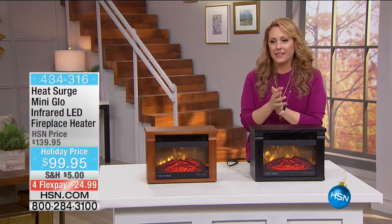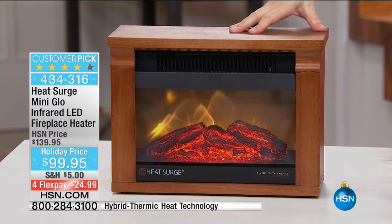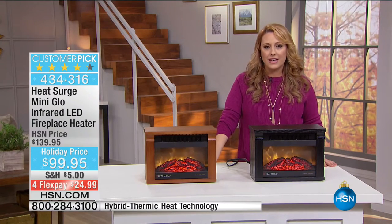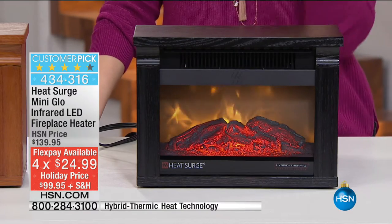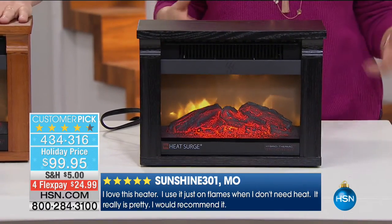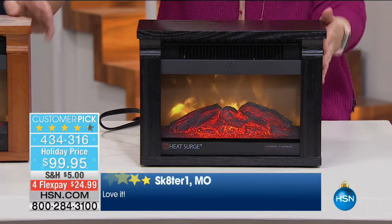When I saw that we have the mini glow from Heat Surge, I thought: tis the season. I actually own one, in this color — the dark oak. We've also got it in black. At $99.95, with flex payments at $24.99. Not only do I own one, I've given one as a gift as well. It's a customer pick on hsn.com with 1,005 reviews. 'I love this heater — I use it just on the flames.' 'I really like the heater in the fireplace — it throws out some heat.' And it looks like Hollywood special effects. It's real wood too.